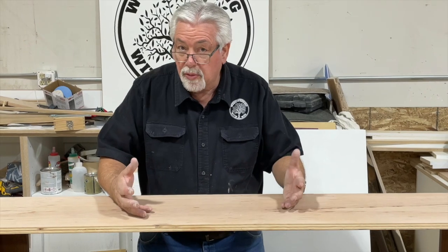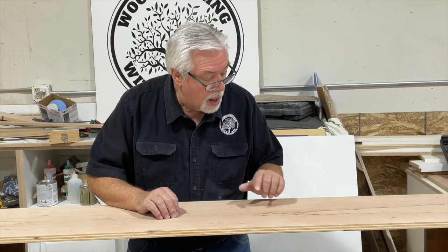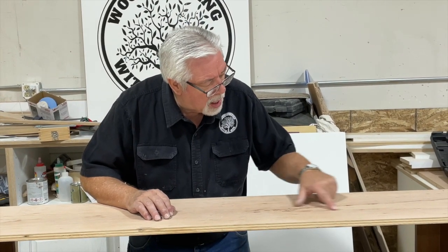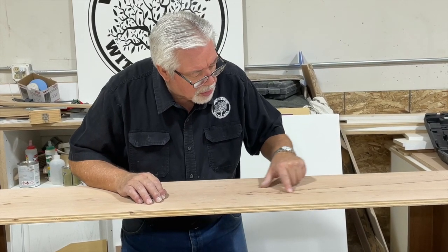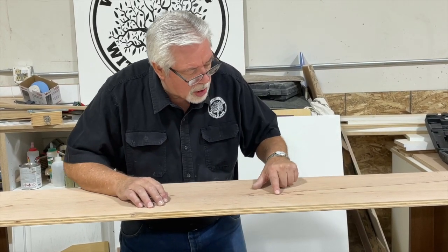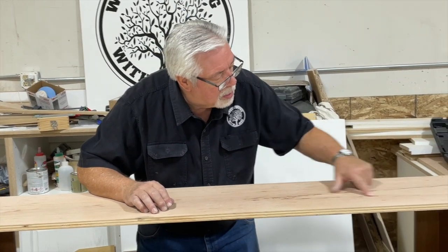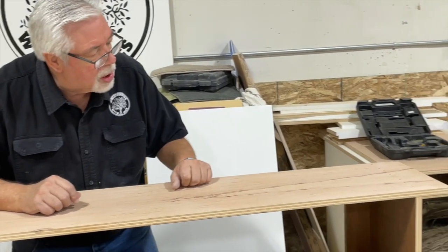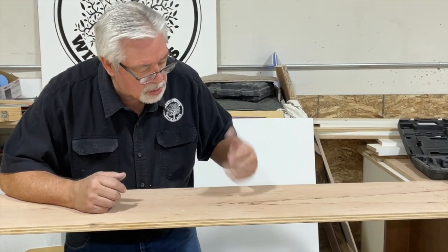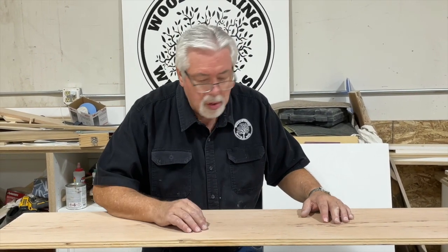The reason we sand before we put our pieces on is because once we put our pieces on you couldn't sand this panel. One of the things I wanted to point out — you see a very dark streak through here. This is just a mineral streak, very common in cherry. We call it pitch pockets. It's a very natural part of the grain of cherry and shows up real often. We're not going to worry about it; it will just become part of the decoration.